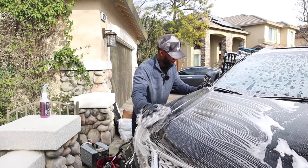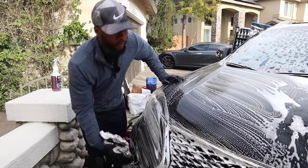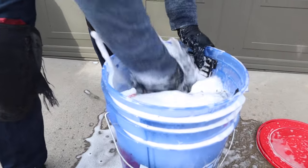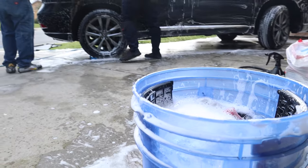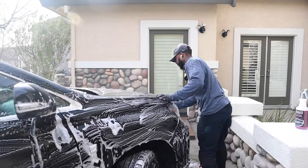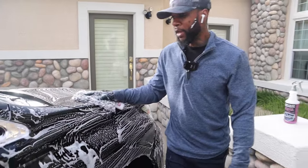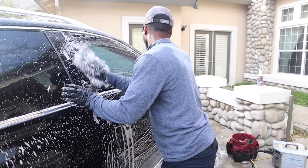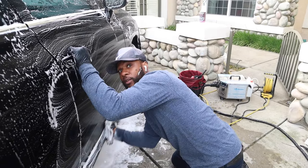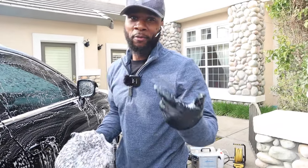For exterior washing on a full detail with a new customer, I use one big bucket with a grit guard. I scrub the mitt, rinse between panels, and go at it — simple as that. I go top to bottom, never flip the mitt. Whenever I get to the bottom, I don't bring the mitt back up to the top.